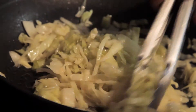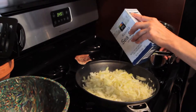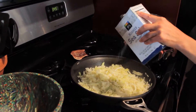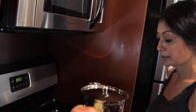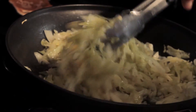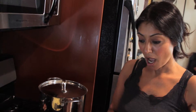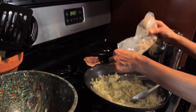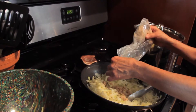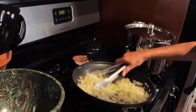My kraut is at the texture that I want it to be — a little crunchy still, but definitely soft. A lot of liquid has been evaporated. I'm going to go ahead and add my salt — approximately one tablespoon. Some ground mustard seed, about a half a teaspoon. And sugar — about two level tablespoons.